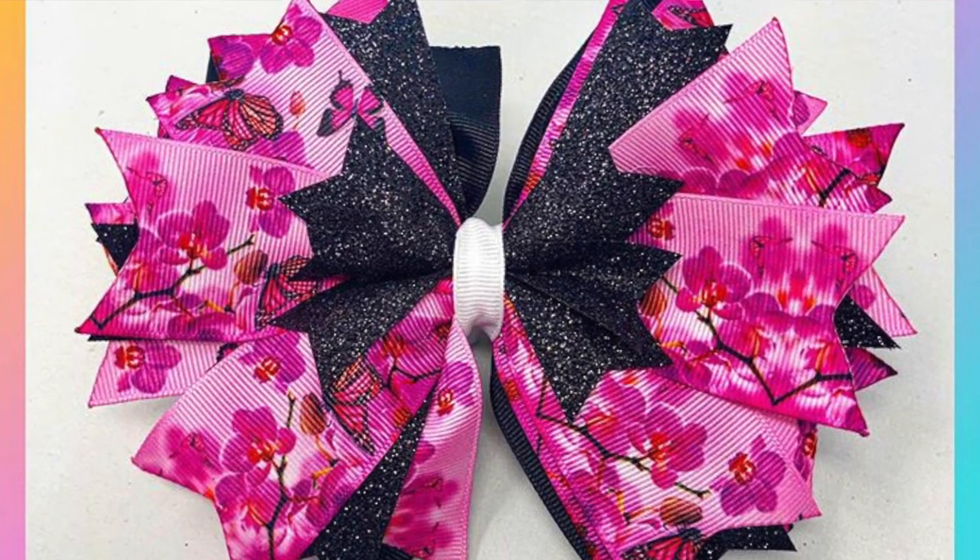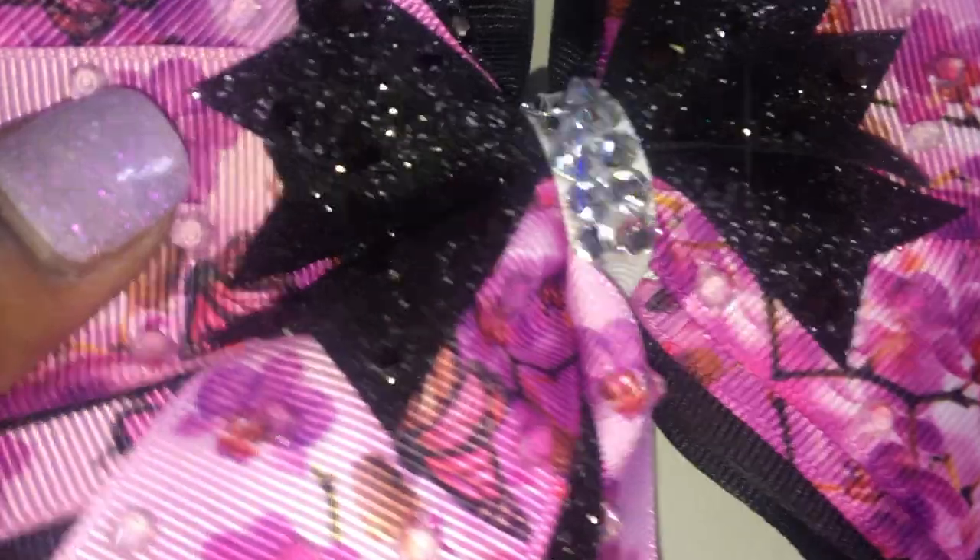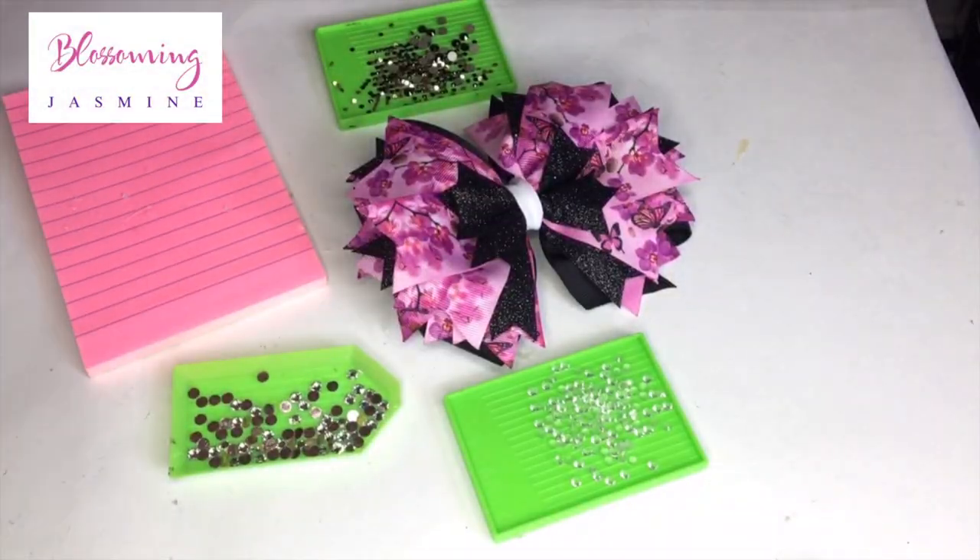Hey Team Blossom! Welcome back to Blossom University. Today's course, I will be showing you how to dazzle this orchid hair bow by Lily Frilly, who is a five-year-old CEO. This is a part of my Support Black Business Bling Tutorials.